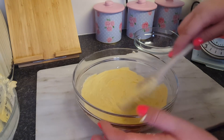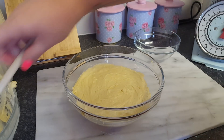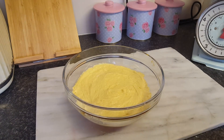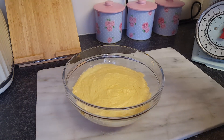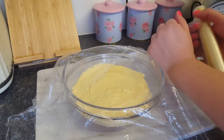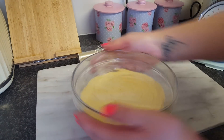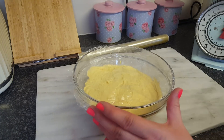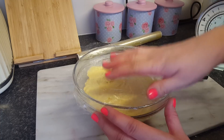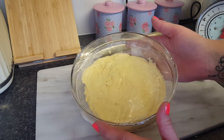Just scrape the mixture out of the bowl and spread it over. Then get yourself some cling film and pop a little bit over the top — stick it down. Then you need to pop some holes in it, because if you didn't have the holes in the top it would literally puff up and make a big bang in the microwave. So we've popped some holes in the top.